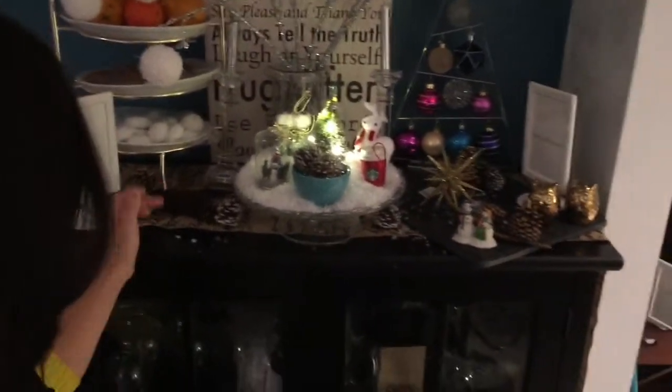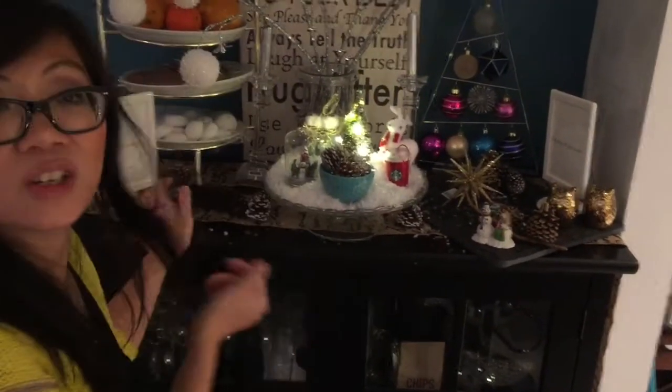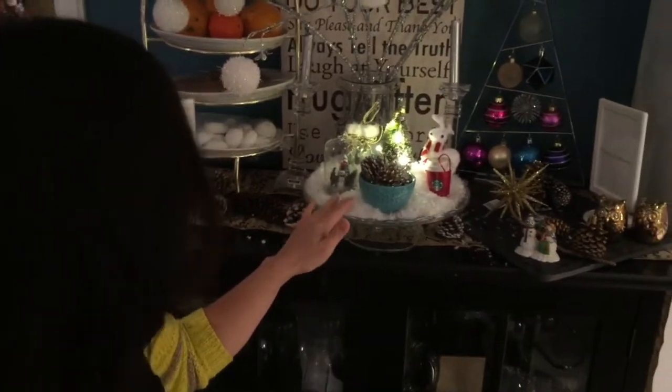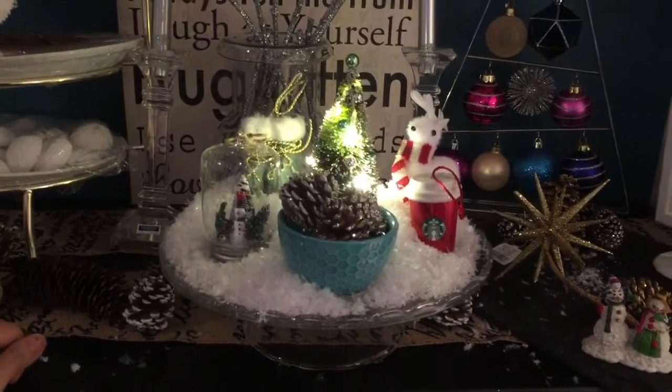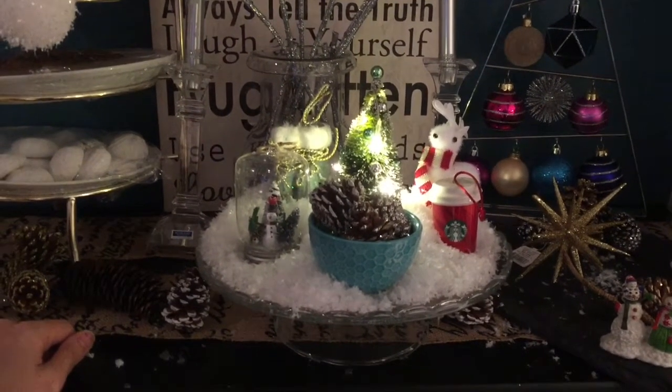Anything you have that you want to put, you can put here. And this takes less than five minutes to do. So this is my DIY glass dome Christmas decor — hope you like it!